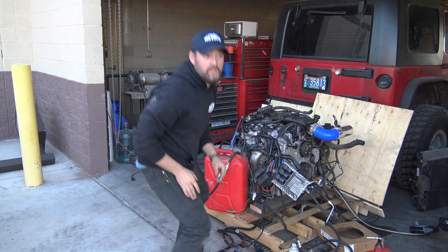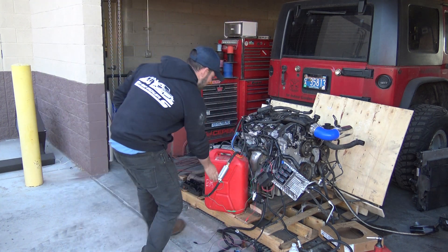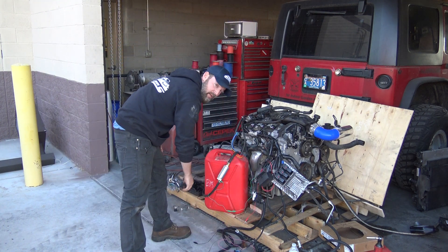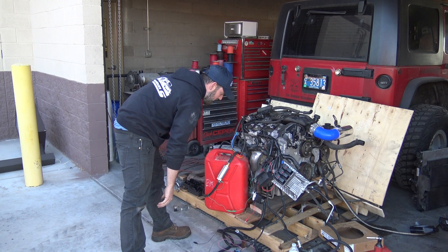It actually seems pretty good. The problem is I don't have enough fuel pressure — this external pump is really old, we've tested a lot of engines with it, so it's bad. I'll replace the pump.